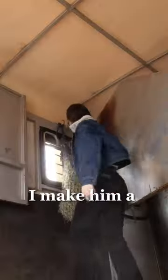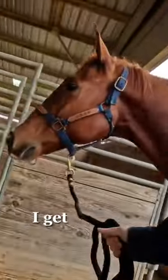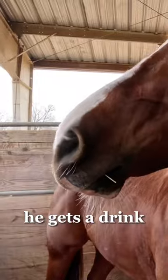Come with us to the St. Jude Barrel Jam. I make him a hay bag, we're in the trailer, we load up, when we get there we put shavings in the stall, I get him out, get his shipping boots off, he gets a drink, and then it is time to start saddling.